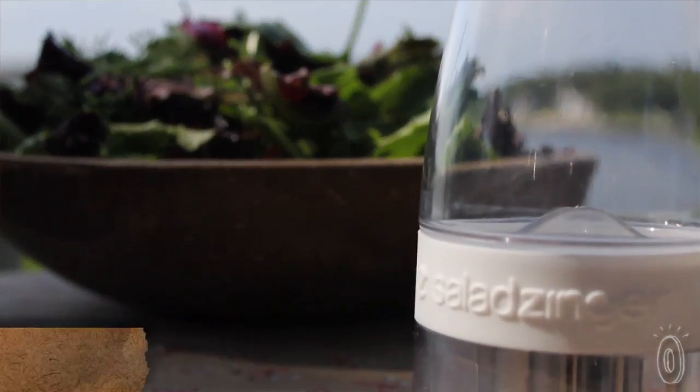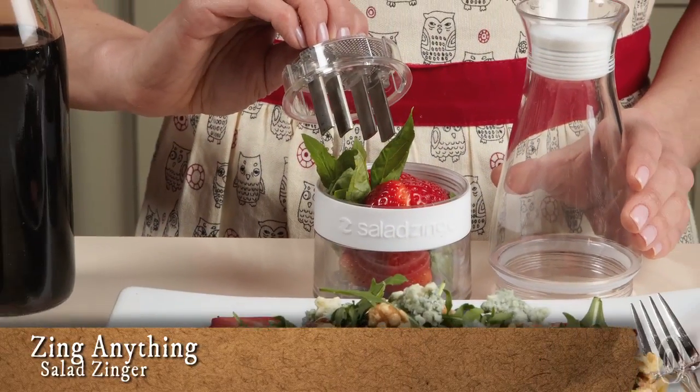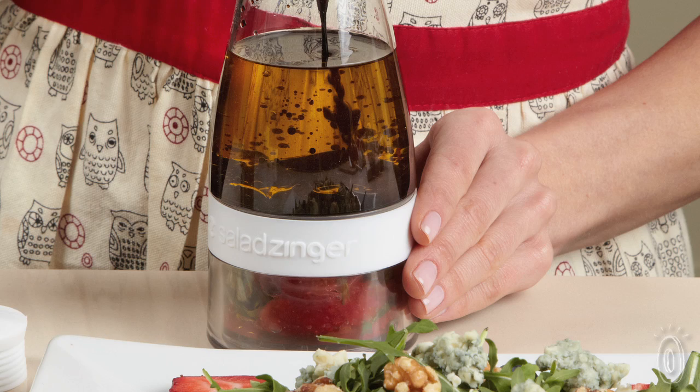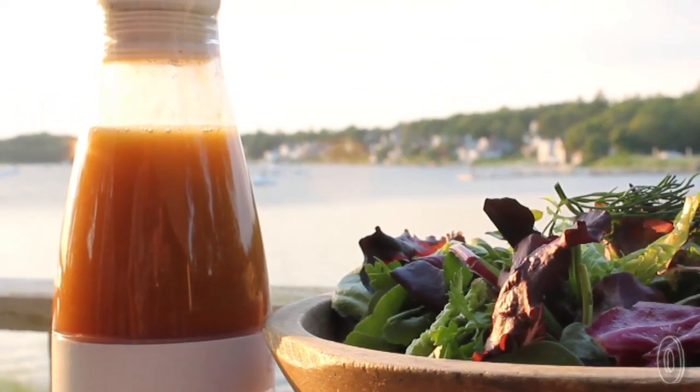A delicious dressing can be the key to eating more salad, and the Salad Zinger helps make amazing homemade salad dressing by infusing the flavors of fresh ingredients into oil and vinegar. It makes it easier to get creative when making your own dressing — you can get more robust flavor that rivals store-bought dressings, which often have preservatives.